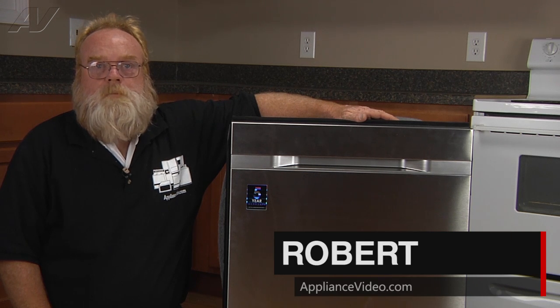I'm Robert with ApplianceVideo.com. Today we'll be taking a look at the water inlet valve on the Samsung WaterWall dishwasher.